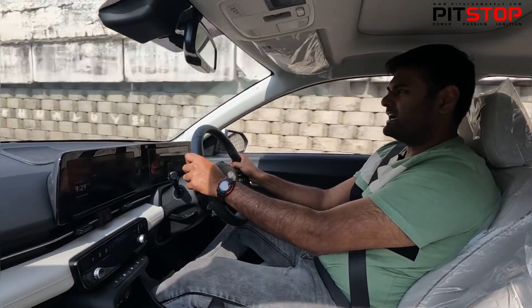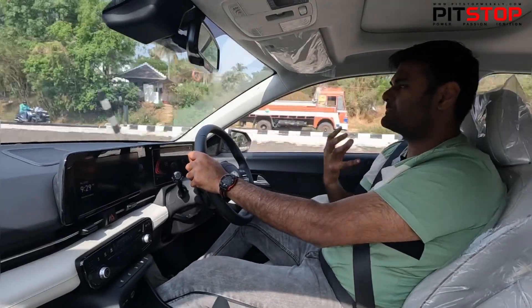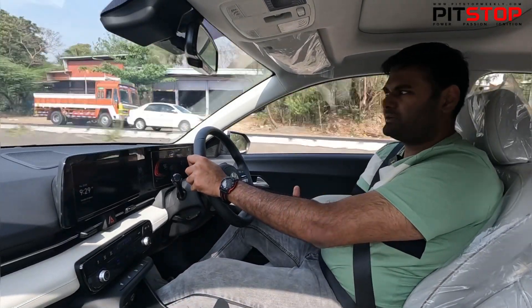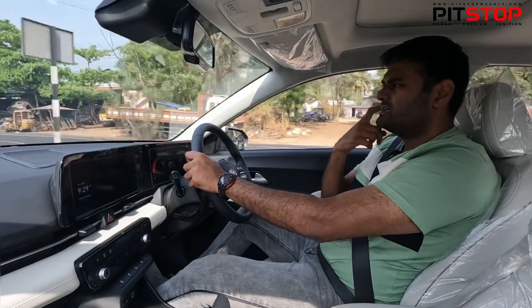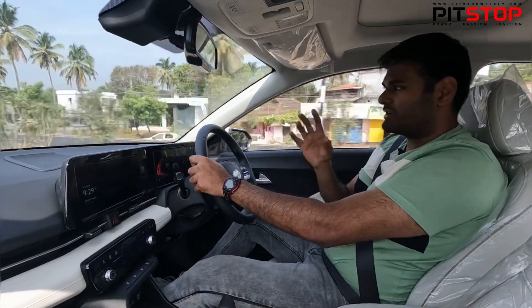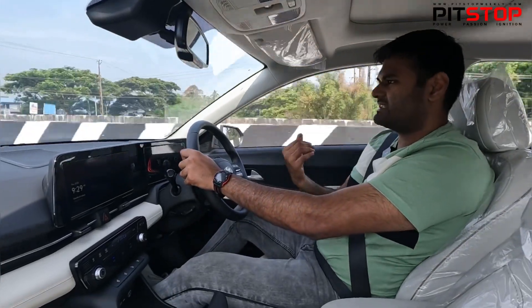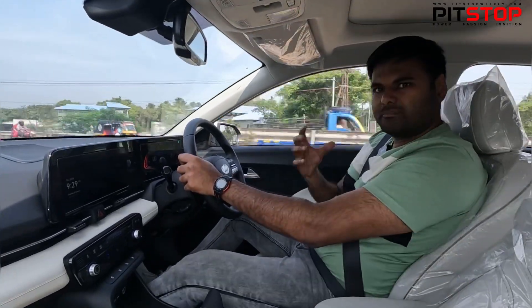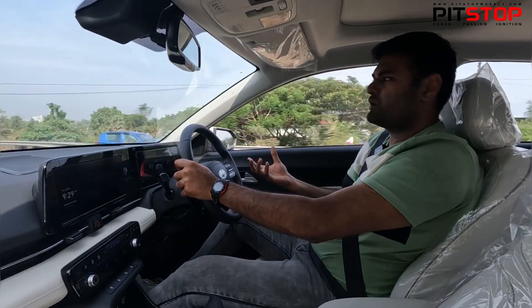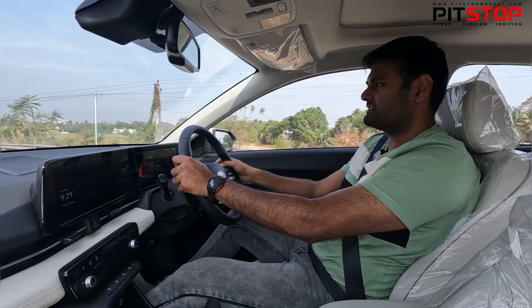You need to give it a little bit of time for the naturally aspirated petrol to build up peak power. It makes 115 PS of power and 144 Nm of torque. The power and torque figures are slightly on the lesser side, but it has got a power-packed turbo variant as well if you want a sportier version of the Hyundai Verna.